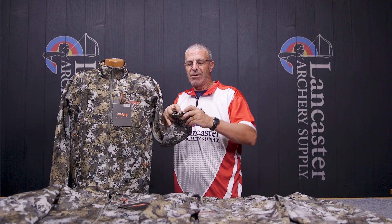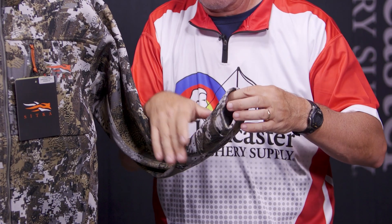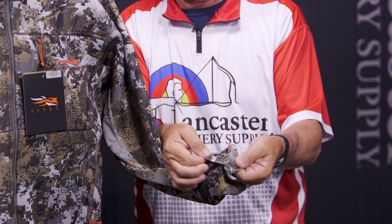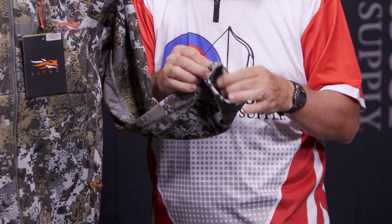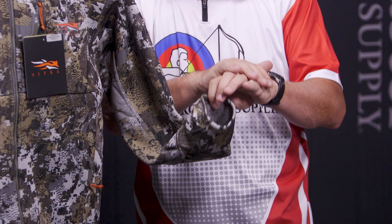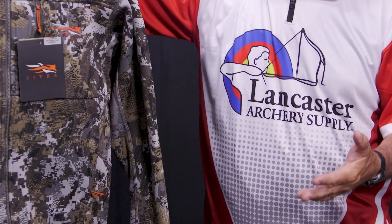Coming down to the sleeves, you do have nice stretchy cuffs here — there's not really elastic in there, but it is stretchy. And you do have the thumb hole: you can stick your thumb through here, and that's going to bring the sleeve up over your hand a little bit, giving you a little bit of extra warmth for when you don't want to wear gloves.